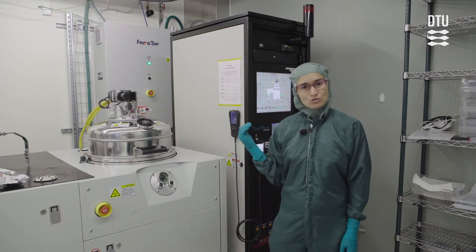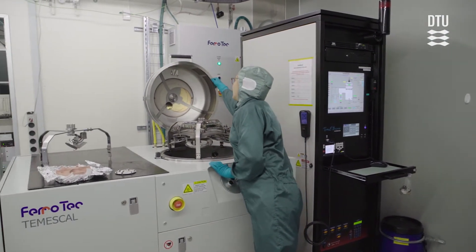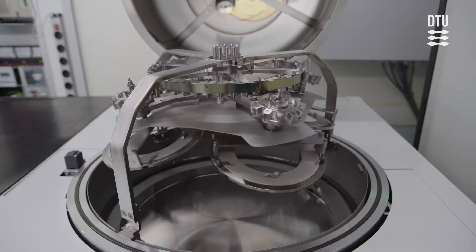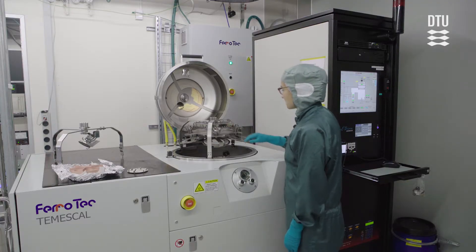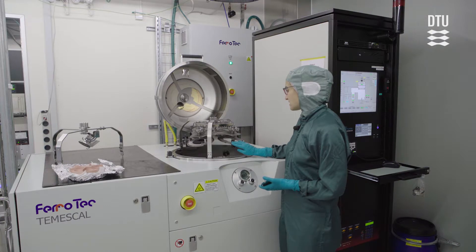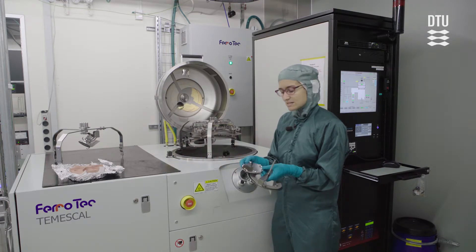When you arrive at the instrument, you're going to need to vent it. Once it's vented, you will see that inside of the load lock we have the sample holder system. It's a rotation system with planetary motion, which ensures very uniform deposition on your samples. We have a variety of different sample holders. You can put in six-inch wafers directly, and with an insert you can put in four-inch wafers, and you can also put in small sample pieces.